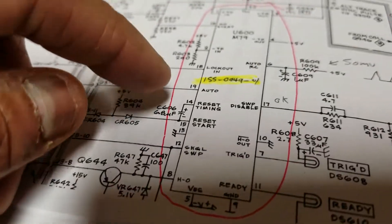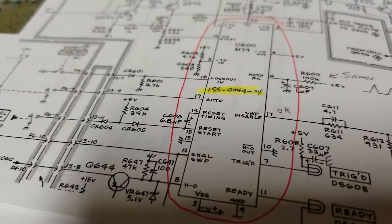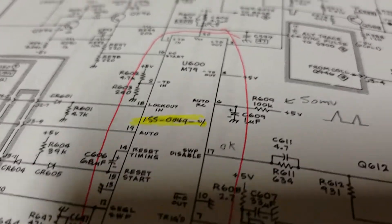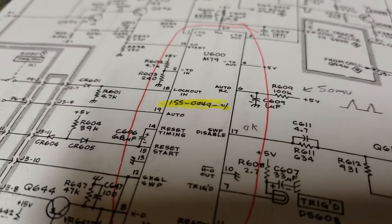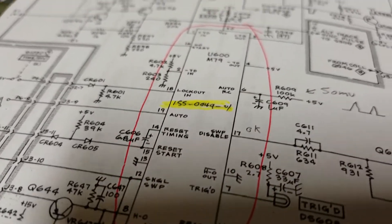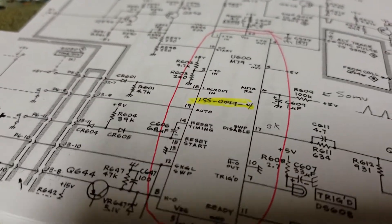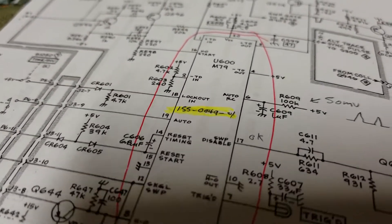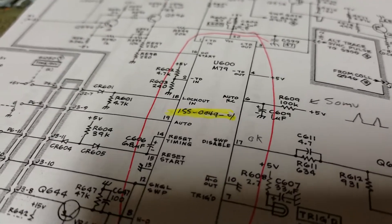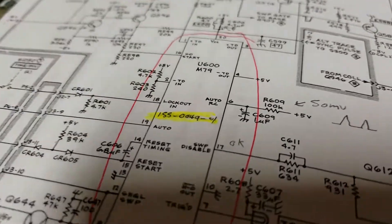Long story short, I went to a local online group that has a ton of excellent, very helpful people. They all pitched in on my question about how to fix this. After I figured out it was the chip that needed replacing, I went back to the group and asked if anyone had a spare chip I could buy.